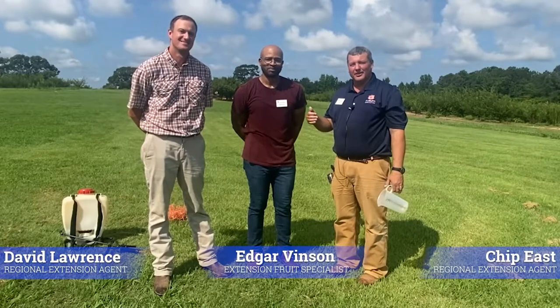I'm Chip East and I'm here with Edgar Vinson and David Lawrence. We're with the Alabama Cooperative Extension System and today we're going to discuss backpack sprayer calibration.